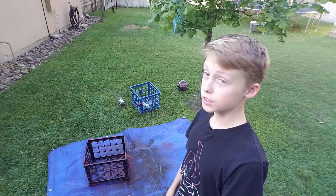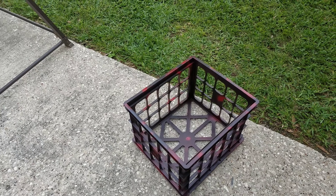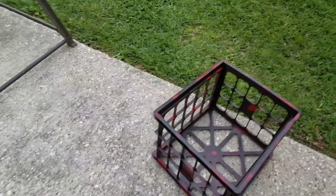Today we're going to be looking into all the kayak modifications that I've made since I got my kayak. It's this one right here — the Perception Pescador 10. It's a great kayak.